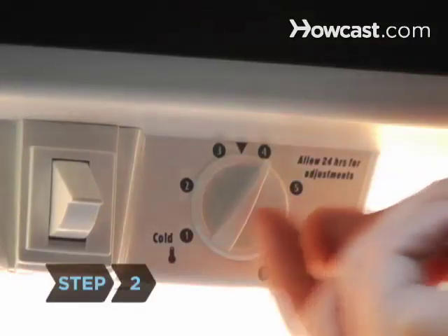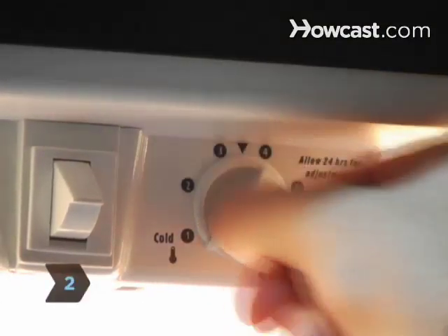Step 2. Unplug your refrigerator or turn the temperature control knob to the off setting.